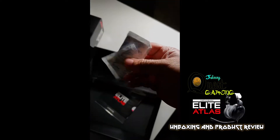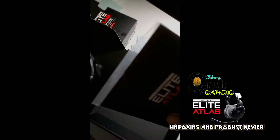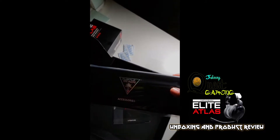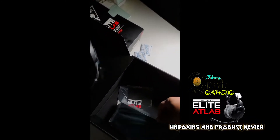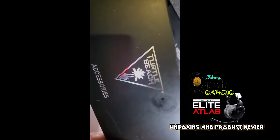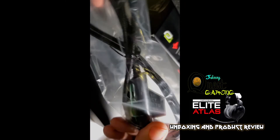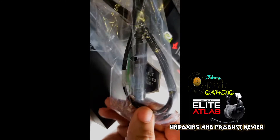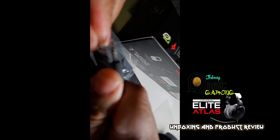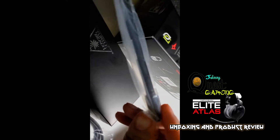Those are the things you should never eat as a kid — they're bad for you, don't do that. We've got our literature — 'Elite Atlas, Turtle Beach' — we're not going to read all that. Here goes the accessories box. Inside we've got our cable — a nice braided cable — and the microphone that attaches on there. There's the splitter for the two jacks: the PC splitter and one for the standard headset connection.